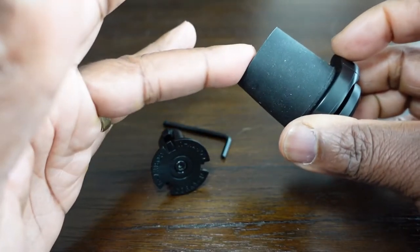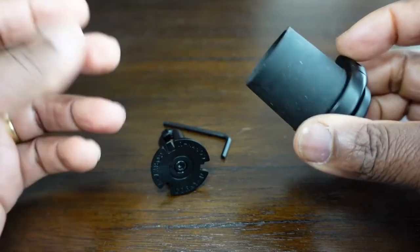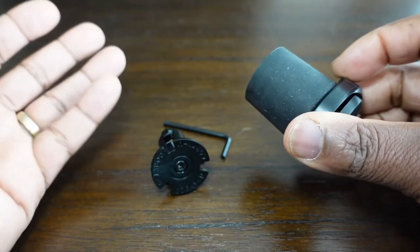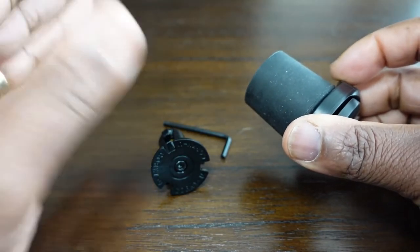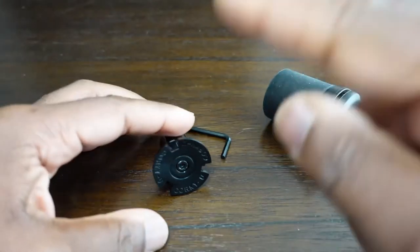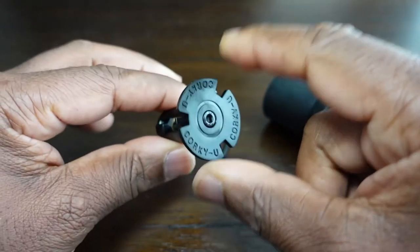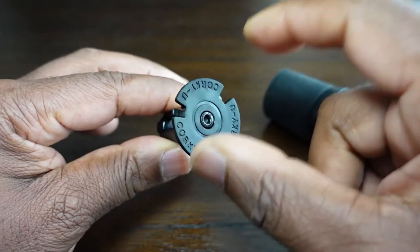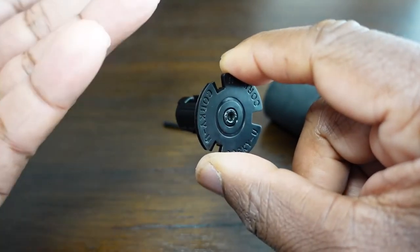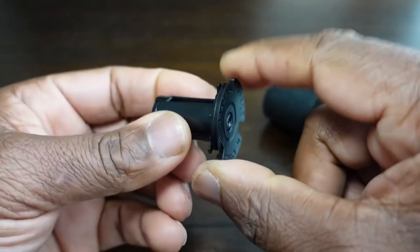This will mainly go on e-scooters such as your Xiaomi and your Ninebots. Some other scooters like your Dualtrons and your Carbos might have hollow handlebars, so you're going to have to use this particular fitting. This fitting goes mainly into bikes such as mountain bikes, road bikes, BMXs, and e-bikes — any bike that has hollow handlebars.